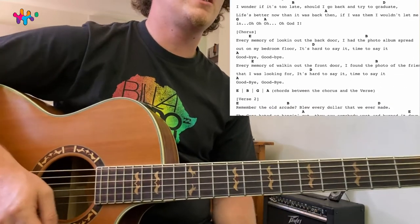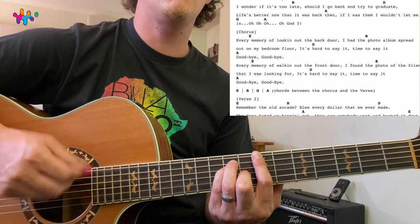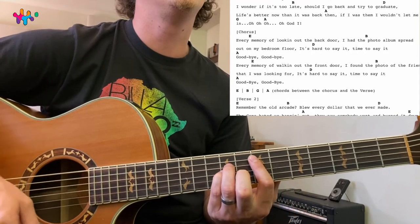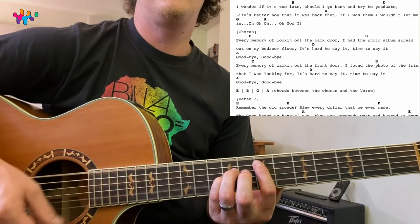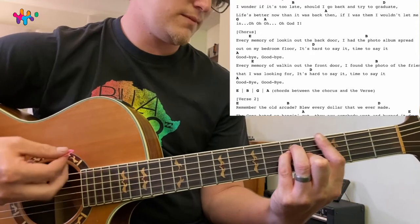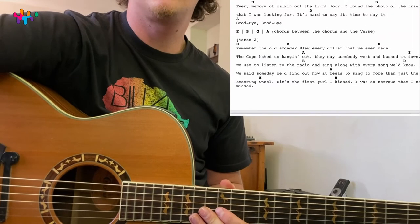The chorus is the exact same progression: E, B, D, A. 'Every memory of walking out the back door, I have a photo I've spread out on my bedroom floor. It's hard to say it, time to say it — goodbye, goodbye.' And then where you see the chords between the chorus and the verse, it's just E.